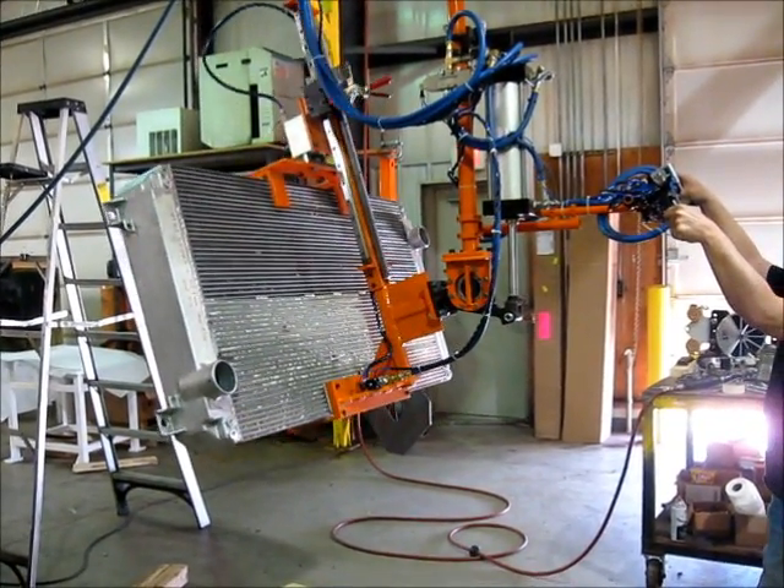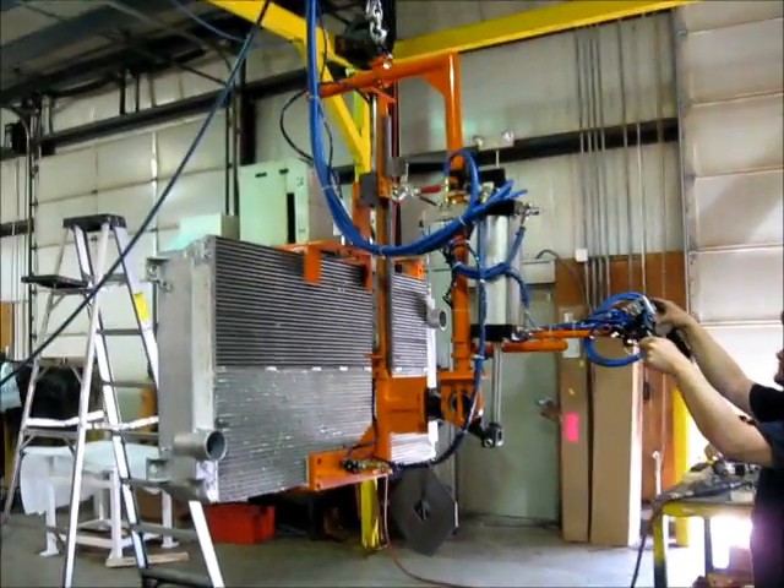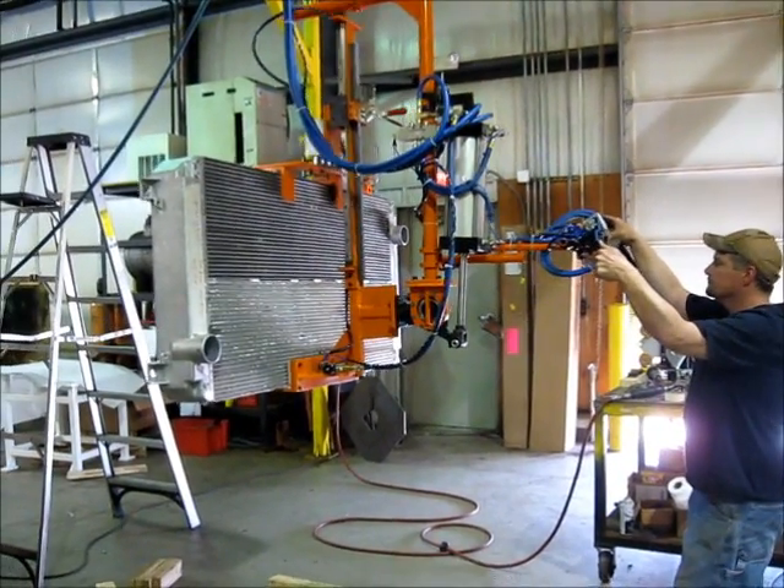We have the flow controls turned down slow right now, so it can go a lot faster than that. The flow controls are on the cylinders, and there are blocking valves on the cylinders.